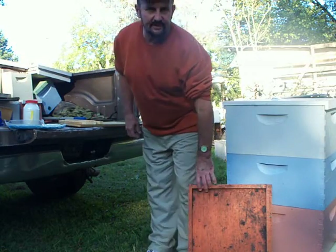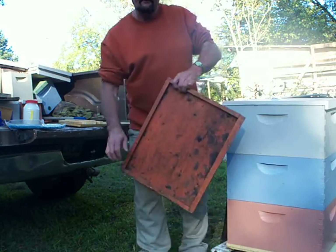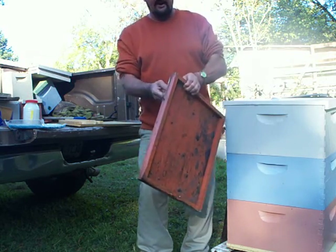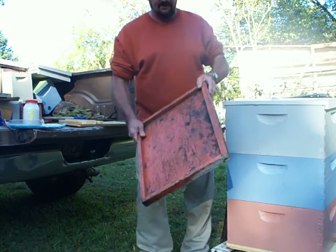This is John Pluta, GeorgiaBees.com in Millersville, Georgia. What I want to talk to you today about is this little piece of equipment here that I started building several years ago.